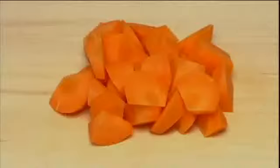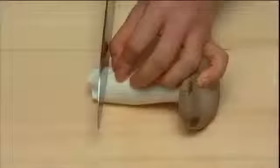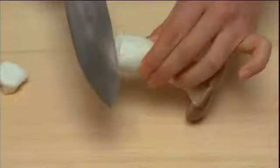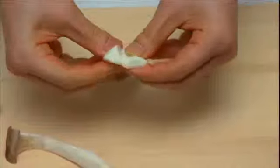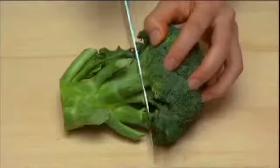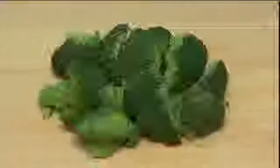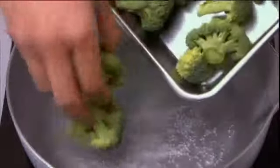Cut the carrot into bite-size pieces. Trim off the hard tips and shred lengthwise by hand. Cut the broccoli into small pieces and parboil in boiling water with a pinch of salt.